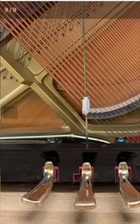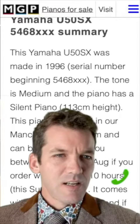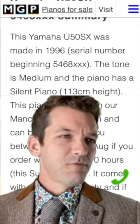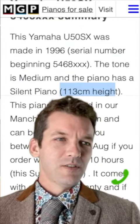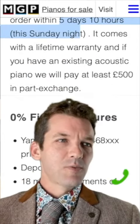Another view of the action on the inside — the bottom panel removed, everything looking great. Made in 1996. The tone is medium, which means it should be suitable for most rooms. It's a relatively small piano at 113 centimeters. The piano is here with us in the Manchester showroom and it comes with a lifetime warranty.